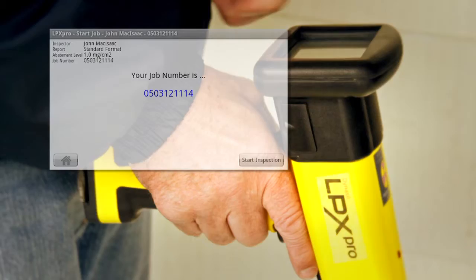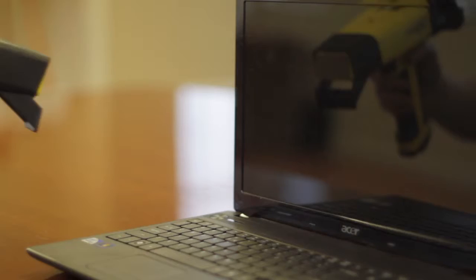Begin your inspection. Place the instrument head flat against your testing surface. Pull the trigger, and results appear. Then simply download the report through a USB cable.